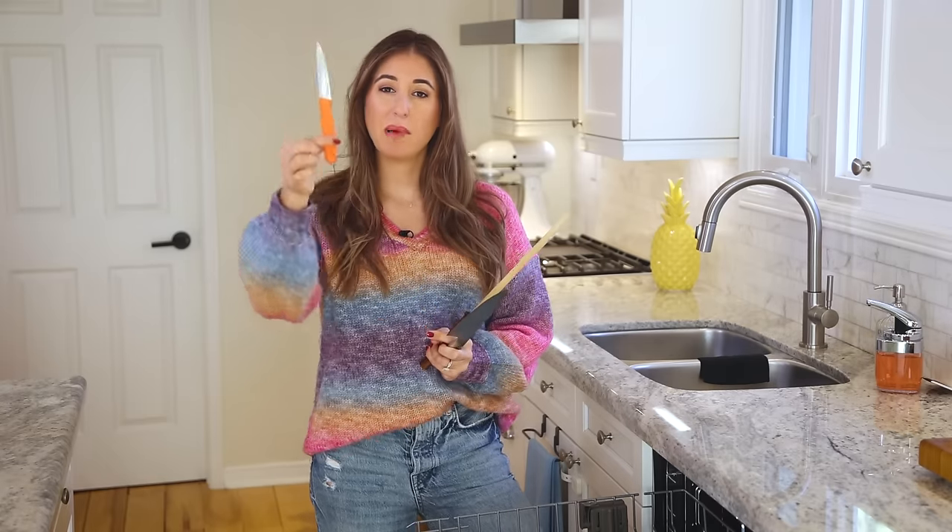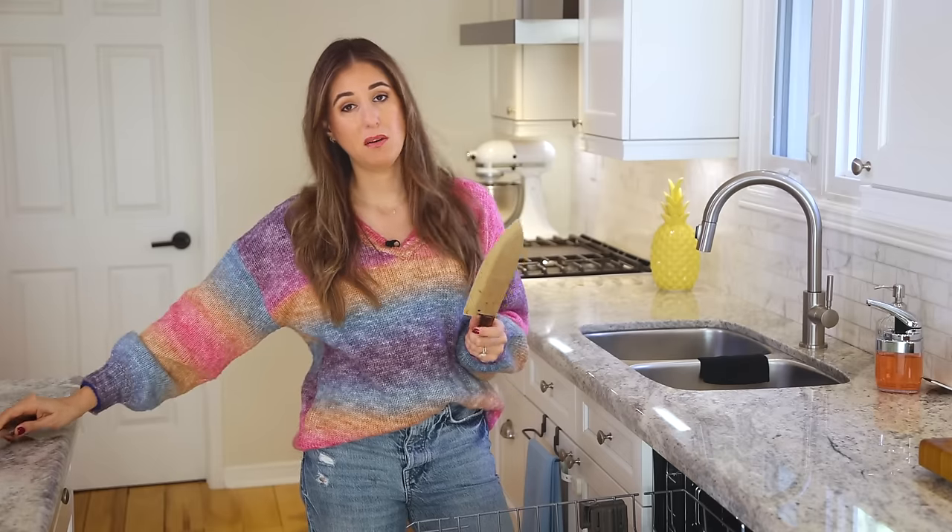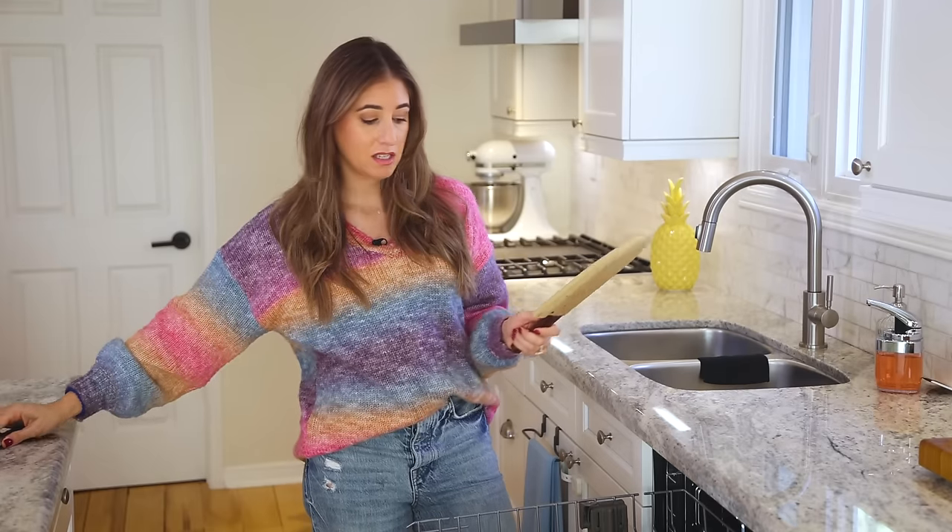You might have heard people say don't put knives in the dishwasher, so let's settle the score. Knives like paring knives and steak knives — things you don't care so much about — you want to put those facing downward in the cutlery basket. But anything that's too large for the cutlery basket that you would have to put on the top rack, I want you to think twice. First of all, if anything knocks around during the dishwashing process it can dull the very fine edge of the knife.